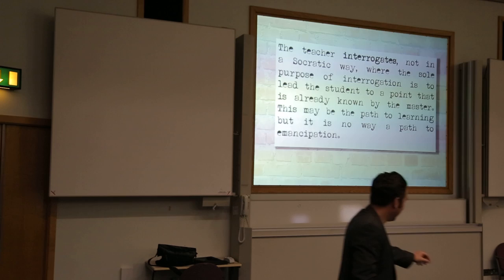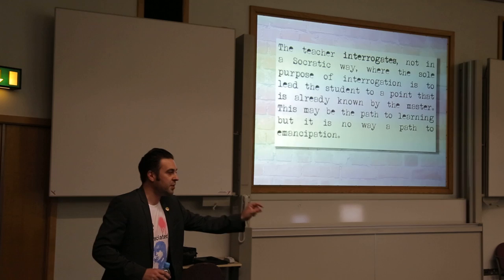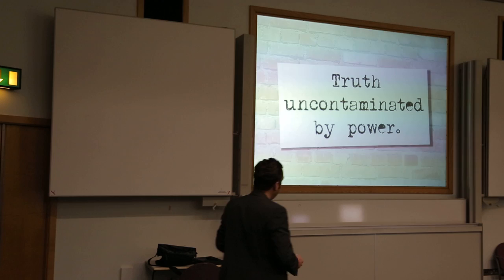Not in a Socratic way, because the Socratic way I want my students to have the answer that's in my head — and if we start talking about that, we don't get that truth uncontaminated by power.